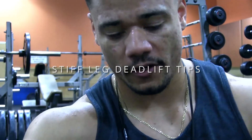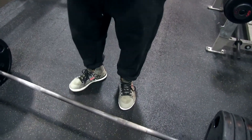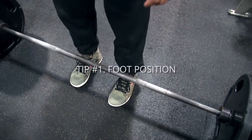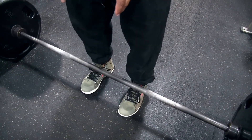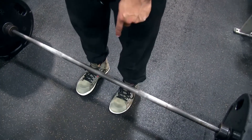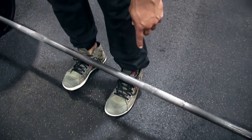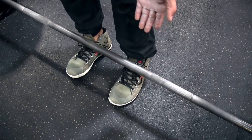I got a stiff leg deadlift tip for y'all. For the stiff leg deadlifts, I'm going to get a good foot positioning. For me, that's going to be shoulder width apart or a little bit closer than shoulder width apart. The bar is going to be about halfway over my foot, right in the middle of my foot, a little bit ahead of the arch.